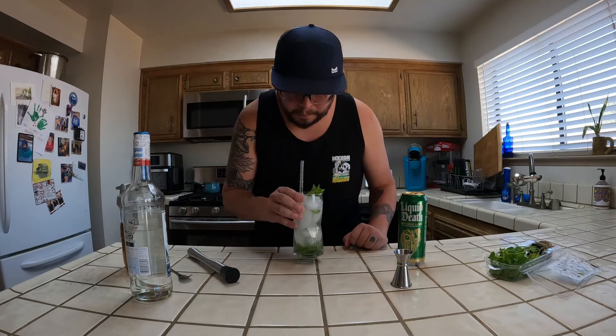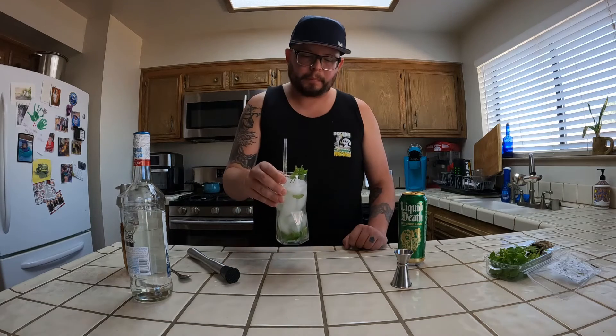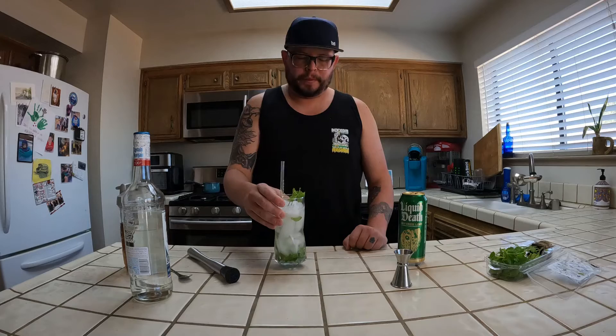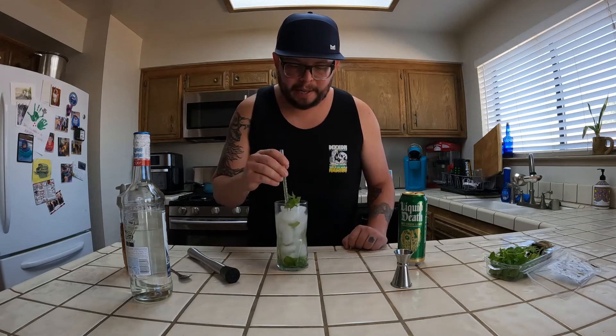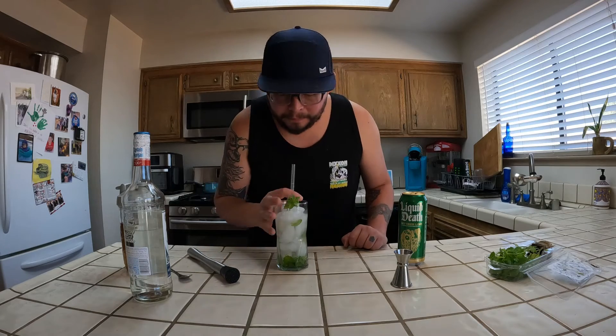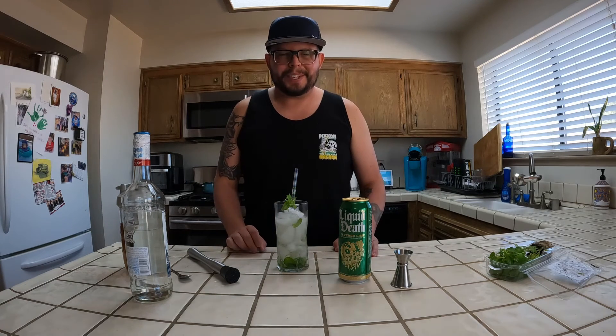That is very good. It's very light, got a little bit of sweetness, and the Liquid Death works perfectly for it — just enough lime flavor. The carbonation is very light and it's a perfect summer drink.